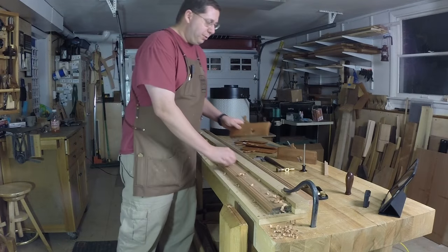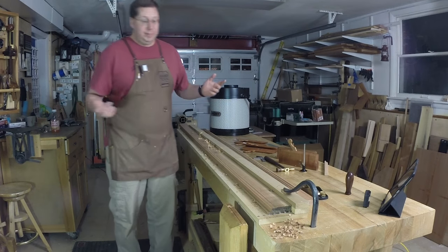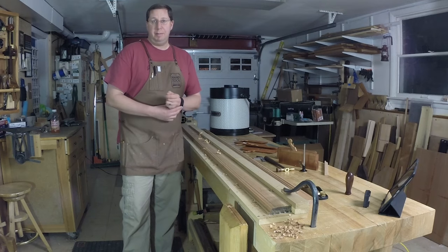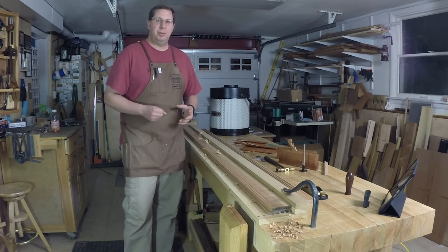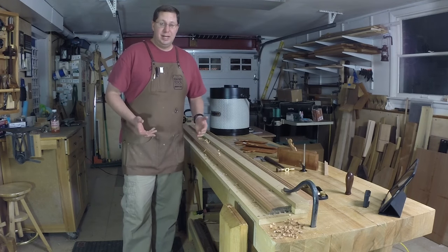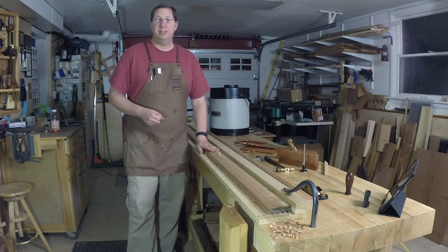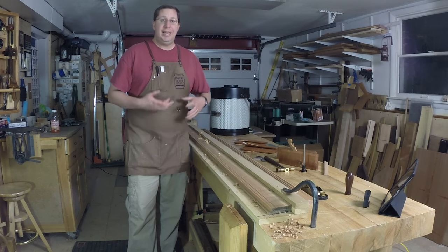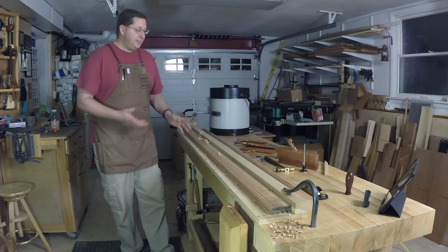Welcome to the Renaissance Woodworker shop update for December 16th, 2016. What's been happening in my shop this week? Sticking moldings — lots of moldings. It's frankly one of the things I enjoy most about hand-tool woodworking, yet it's also one of the things that seems most mysterious and confuses the most people. There's this misconception that it's really difficult advanced hand-tool woodworking, but it's just not the case. I've been posting pictures to my social feeds and getting a lot of questions, so this week I wanted to answer some of those questions and address hand-sticking moldings.